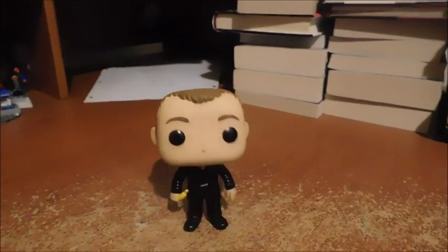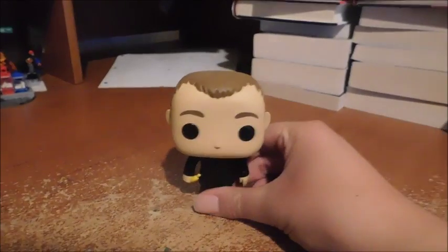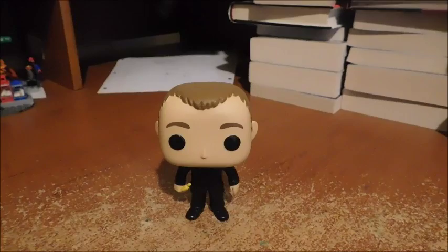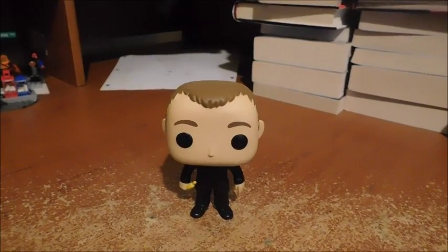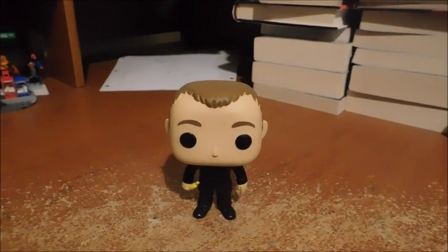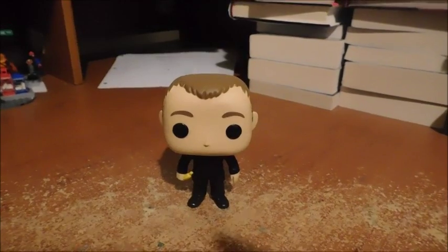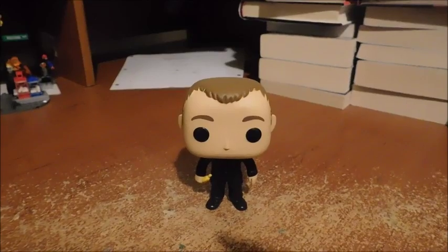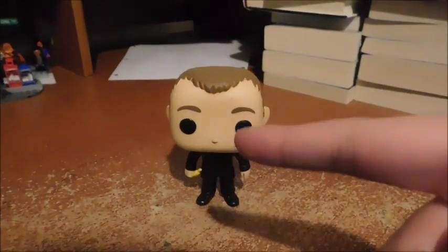So this is my review on the Funko Pop Hot Topic exclusive 9th Doctor with Banana. I hope you all enjoy — stay tuned for more Funko and more reviews. Until then, this is Charles saying goodbye and stay fantastic.